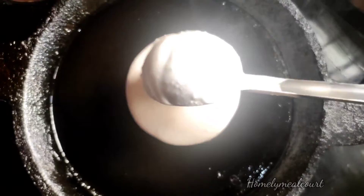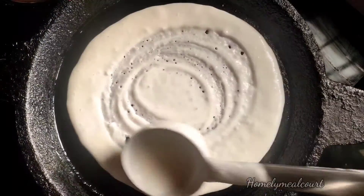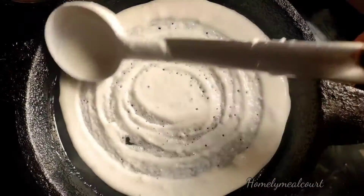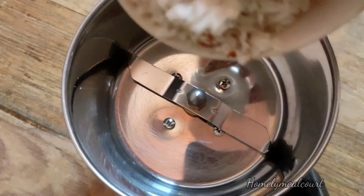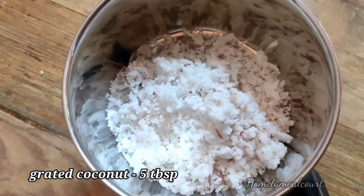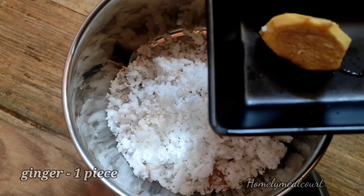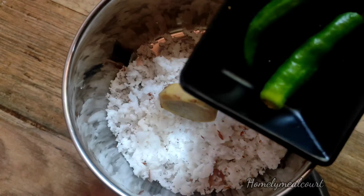We are going to add ginger and coconut chutney in this way. We mix in 1 tablespoon of ginger chutney. We are going to add a small portion of ginger chutney and a little bit for taste.